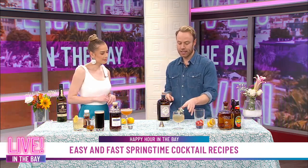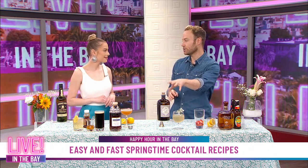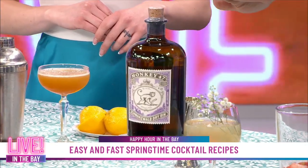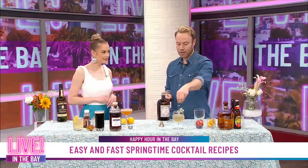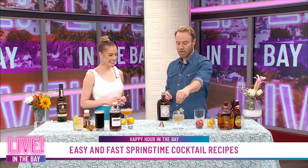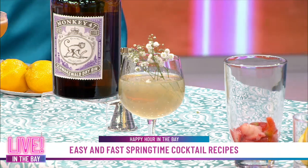Next up, I've mixed a really delicious gin cocktail with Monkey 47 Dry Gin. Monkey 47 is made from 47 different ingredients — botanicals, different fruits, everything like that — and it's made in the Black Forest in Germany. What I've done is put some lemon sherbet, some sparkling wine, and then some baby's breath as garnish. It's delicious, easy drinking, and this gin has a nice citrus quality to it — perfect for spring.